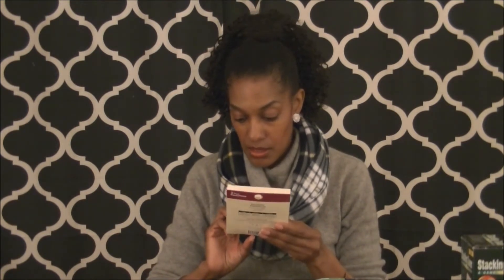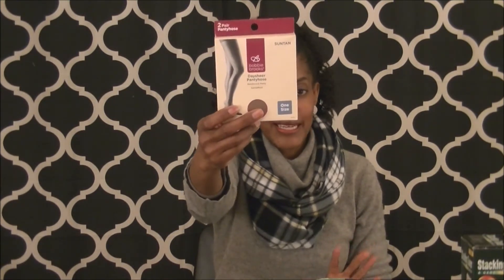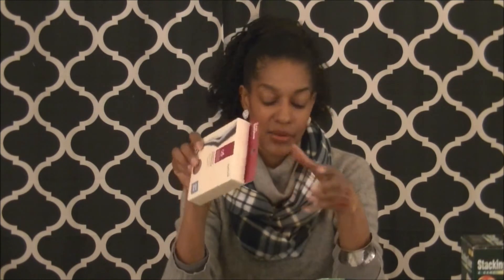I went over to Dollar General and got two pairs of pantyhose. Most places you'll spend anywhere from two to four dollars for a pack of two. The Dollar Tree didn't have any when I went — they were just out of all socks and everything because of the Christmas rush — so I went over to Dollar General to get them.